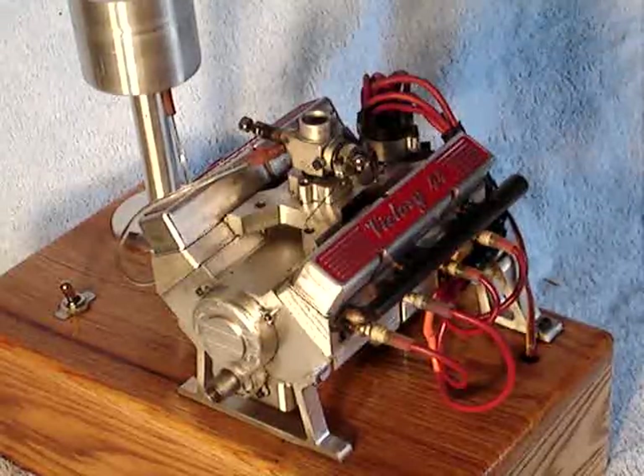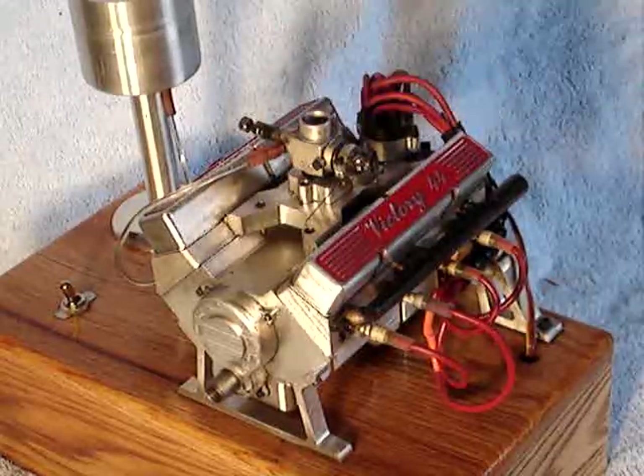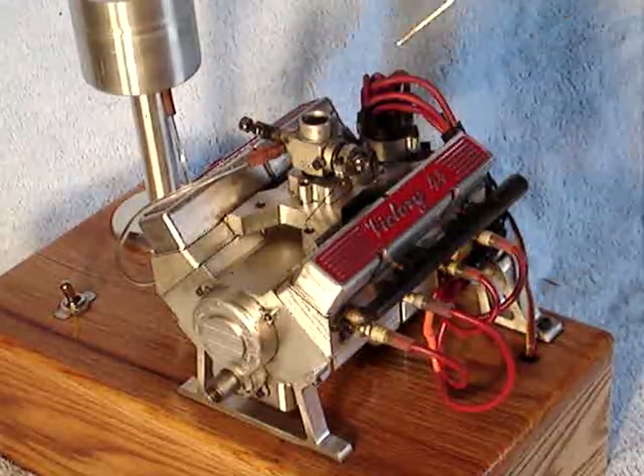I purchased very few standard parts — nuts, bolts, and screws, of course. The body is billet aluminum, machined on my Bridgeport mill.